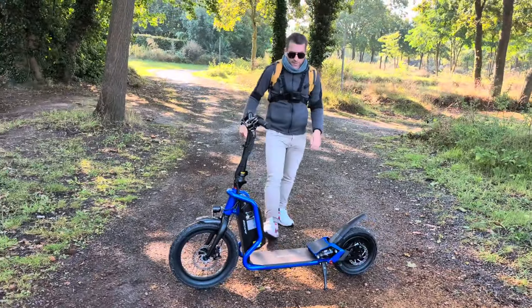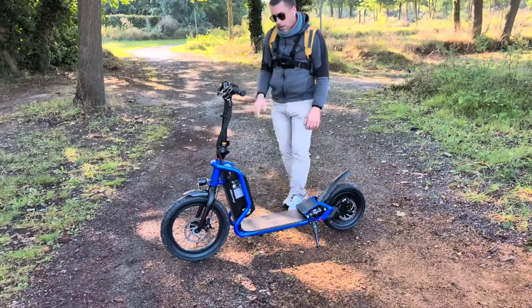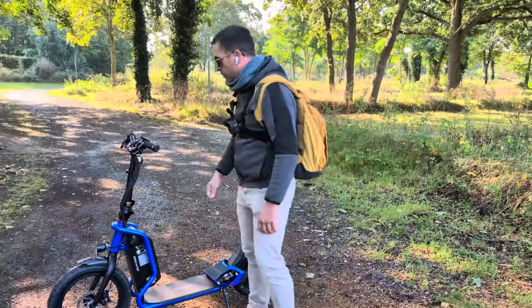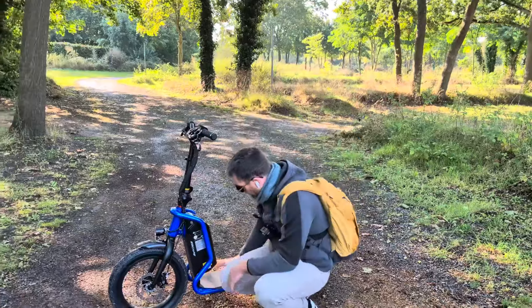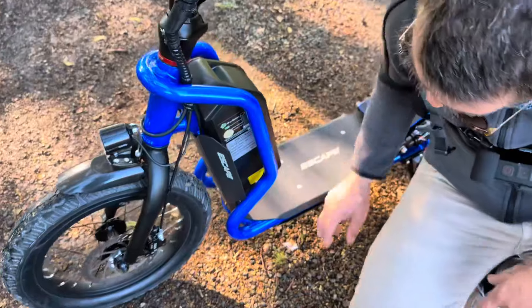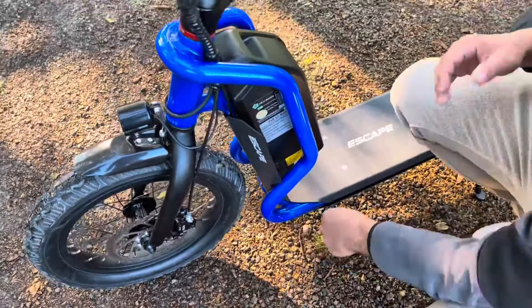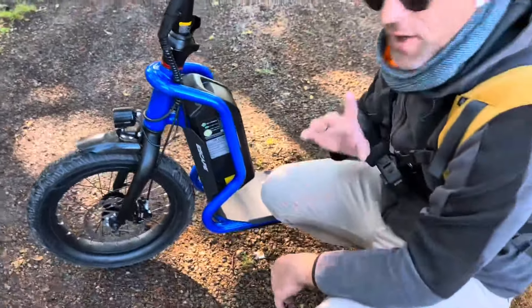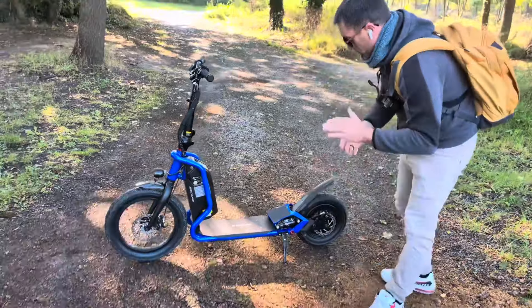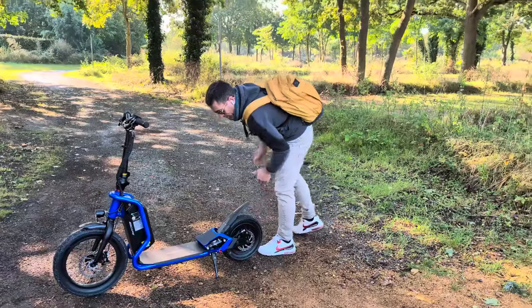Elle est certifiée IPX5, donc on peut rouler sous la pluie. Cependant, j'ai quelques réserves : le contrôleur est en dessous, il y a des points d'entrée et le garde-boue ne couvre absolument pas cette partie. Je pense que l'eau peut s'infiltrer facilement. Peut-être que les contrôleurs eux-mêmes sont étanches, mais je mets toujours des pincettes au niveau de l'étanchéité des trottinettes.